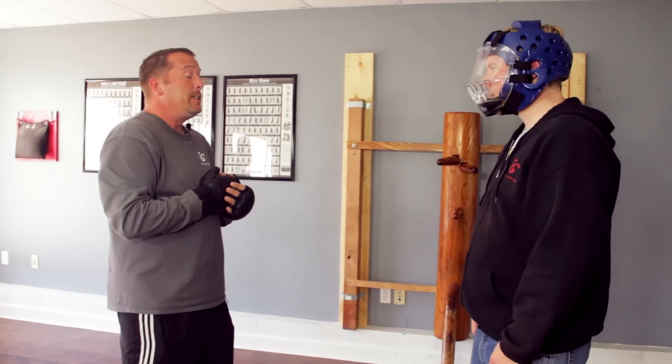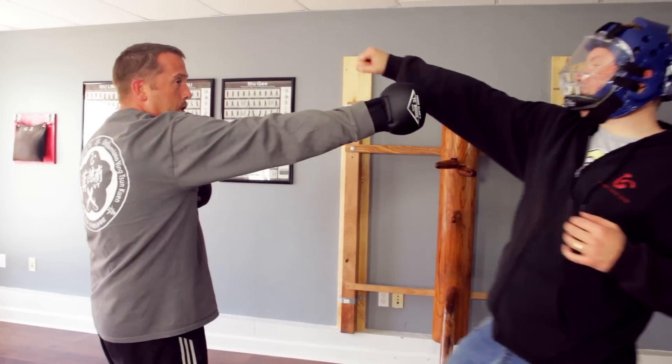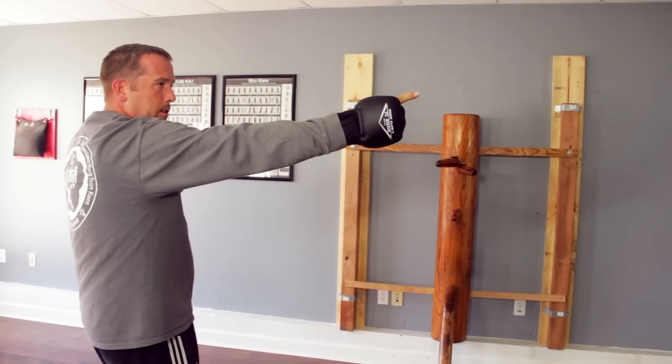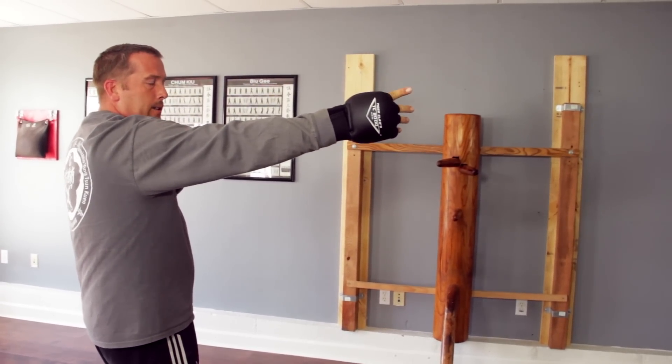The second technique: as he steps in with that hook, I just go forward. Even if I'm not covering that line and I'm going from center to center, I'm able to stop my opponent before it hits.